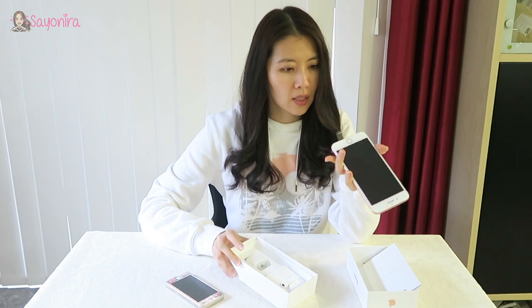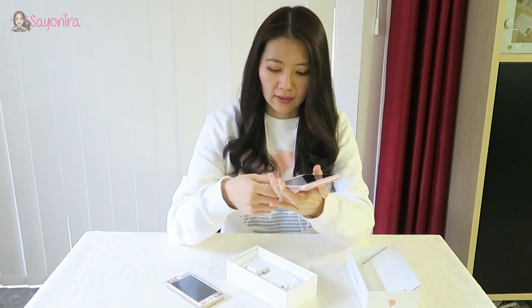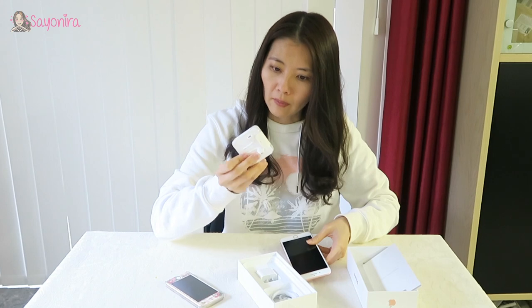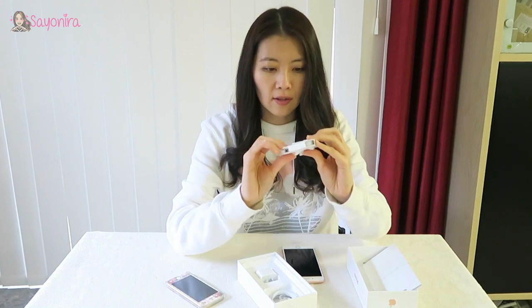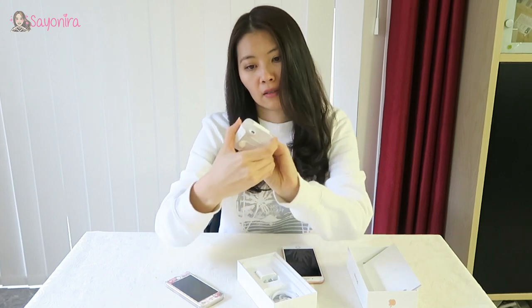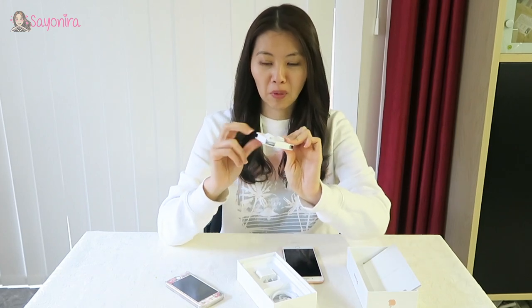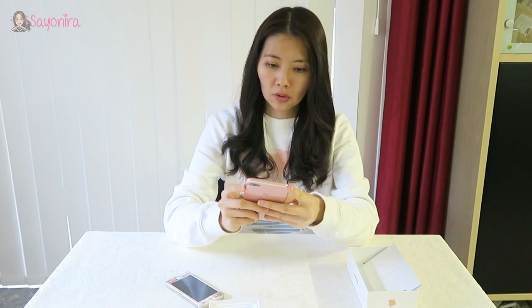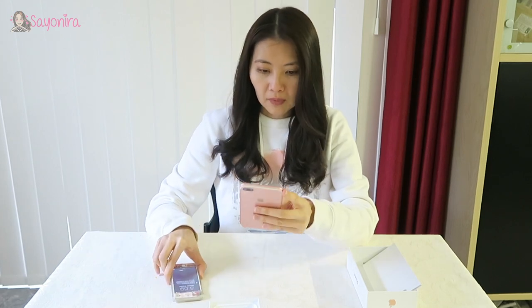Everything else is the same, but I'm wondering about the wireless earphones because I think they're not included. Yeah, I have to buy them separately. But notice it's got the separate adapter, so I have to remember to bring that, otherwise I won't be able to plug in my earphones.